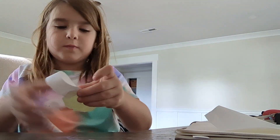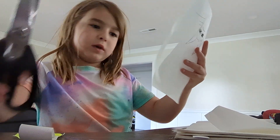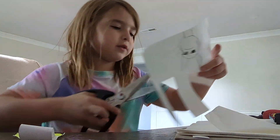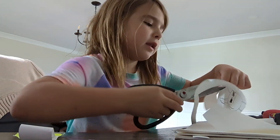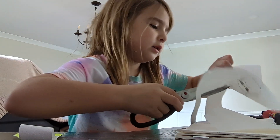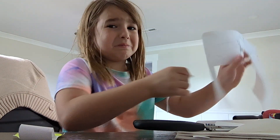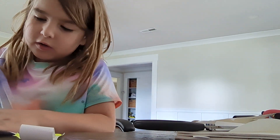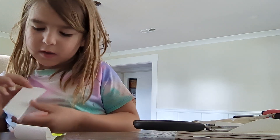I hope you guys like these. It did not take a long time — it is an easy craft. We're just doing some craft, that's it. And guys, I'll pick another one, so hold on.